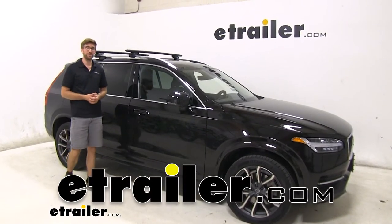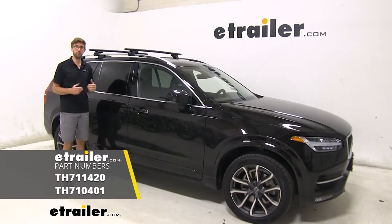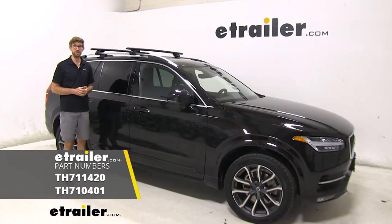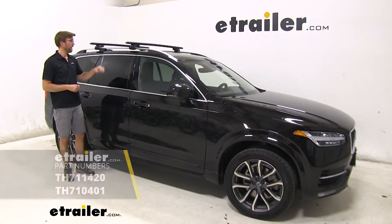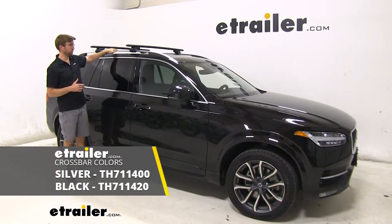Hey guys, Zach here at eTrailer.com. Today we're going to be taking a look at the Thule Wing Bar Evo Style Raised Rail Roof Rack System on our 2016 Volvo XC90. I have the black bars installed today, but it's also available in silver if you wanted to match the raised rails.